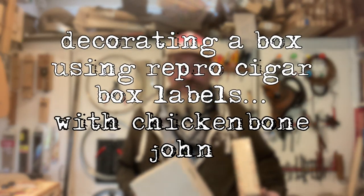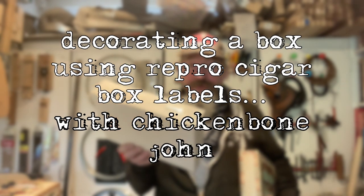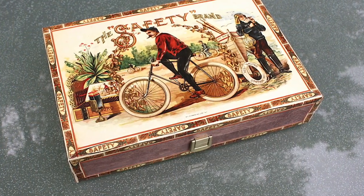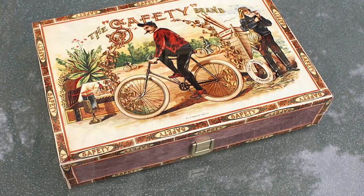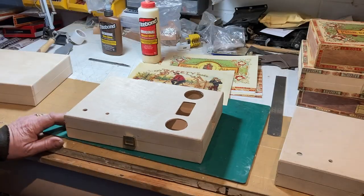Hi, it's Chicken Bone John here. Today we're going to be showing you how to turn one of our plain boxes for making cigar box guitars into a finished product like that. Let's get on the bench and see how we do this.